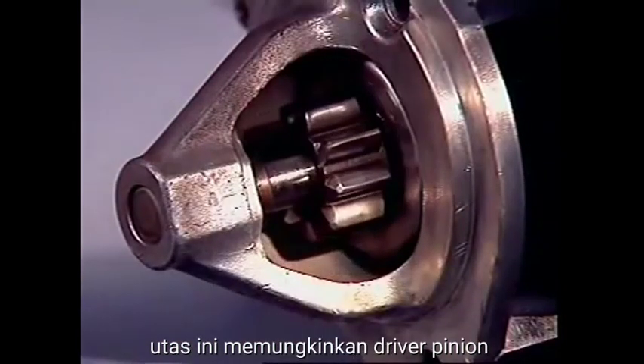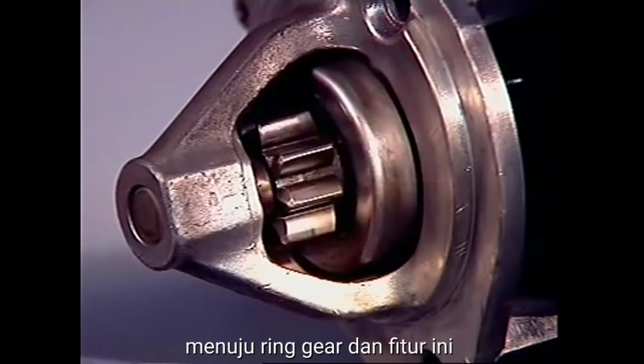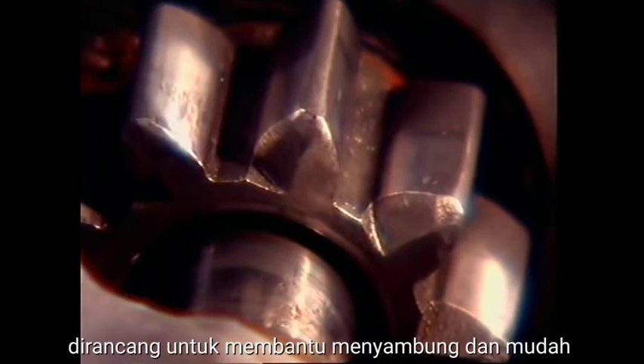This allows the pinion driver to rotate slightly when it is moved towards the ring gear, and this feature together with a chamfer on the leading edge of the ring gear and pinion teeth is designed to assist meshing and easy engagement.